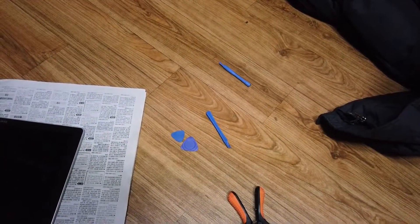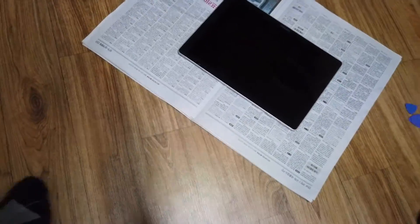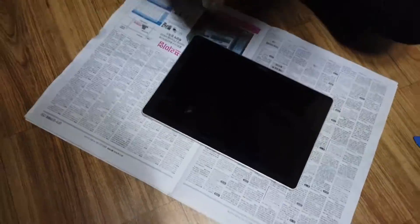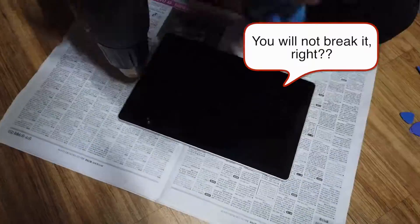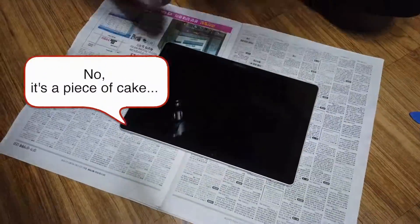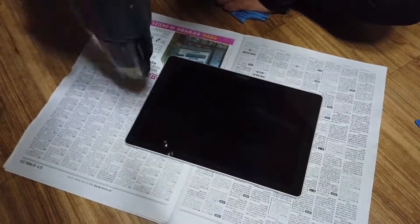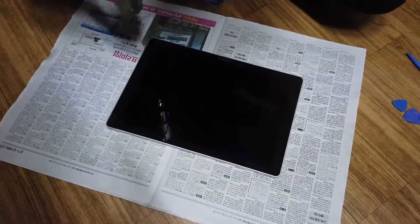Actually, newspaper. Tools. Apply heat along the edges. Make sure not to stay at the same spot too long — the display panel can get damaged.